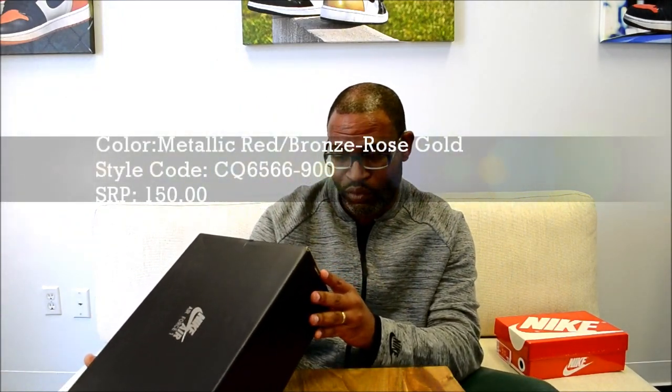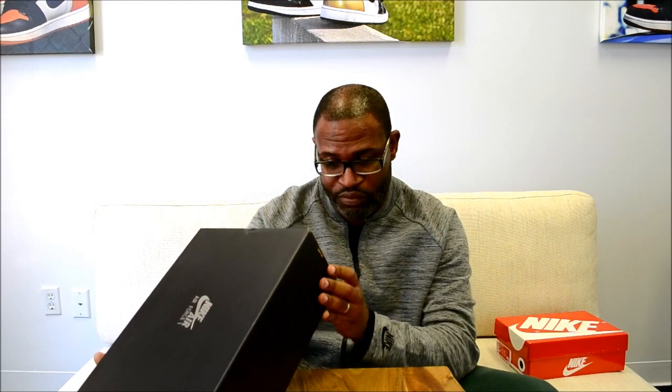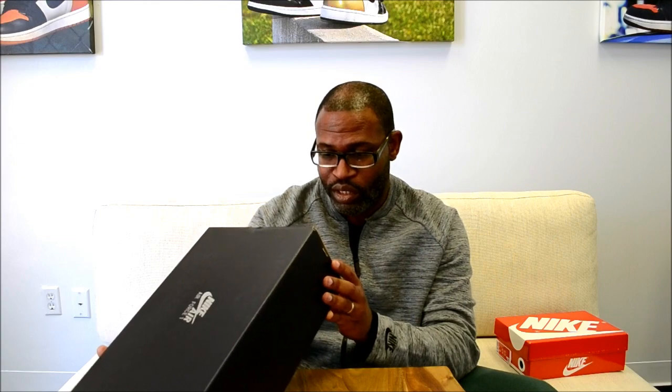Women's Air Force One SP, metallic red, bronze, rose gold. Style code is CQ6566900. And the SRP, like I said, is $150.